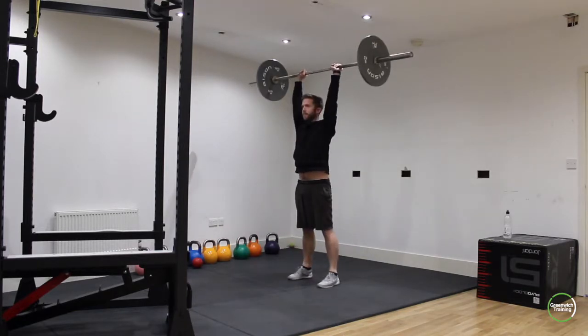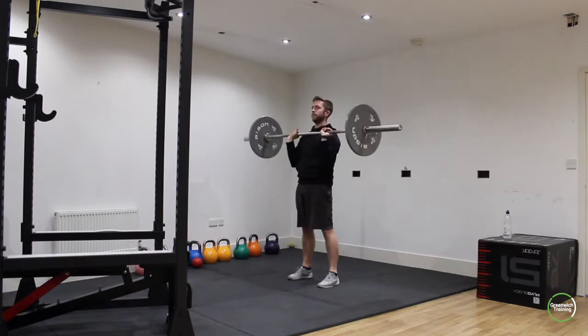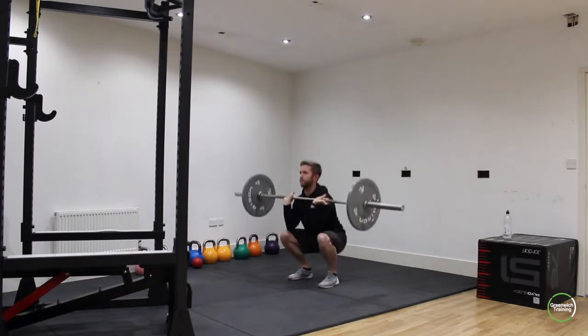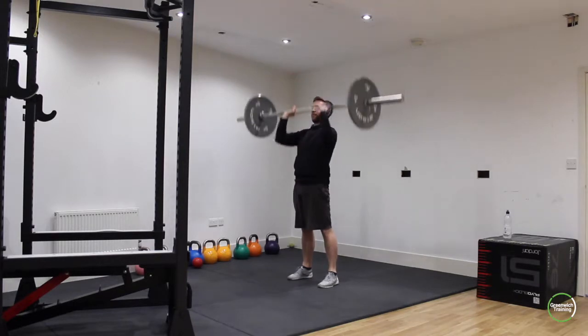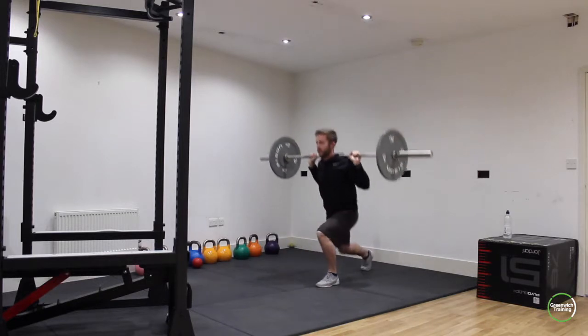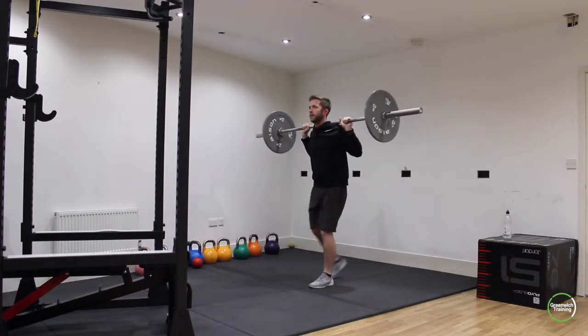Second circuit, we're doing a squat to overhead press. You can either start with the bar at shoulder height or rack it up. You're going to do the squat with the bar sitting on the chest and then use the power from the squat to press the bar overhead. For any women watching this that aren't quite confident with the barbell, you don't need to put any weight on it — it weighs 20 kilograms on its own, so this will be enough of a workout.